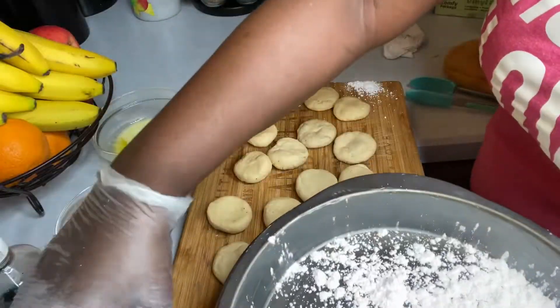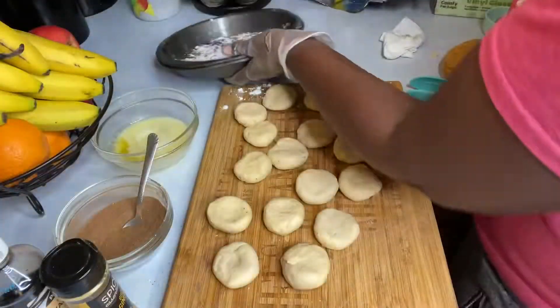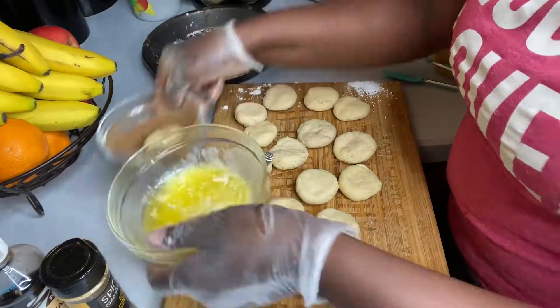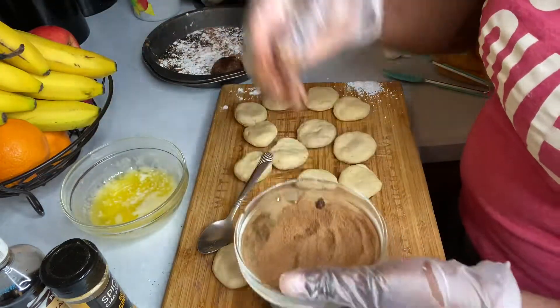I added some lard in my baking tin, then I added some icing sugar and a little cinnamon in the bottom. So once I dip them in my butter then roll in my cinnamon sugar, I lay them in my tray.